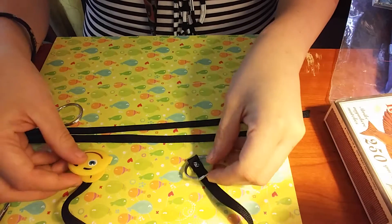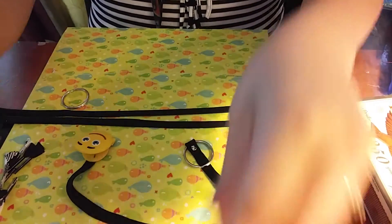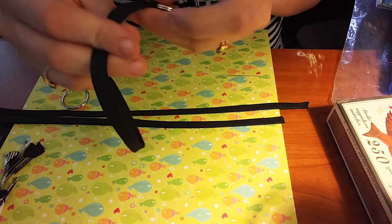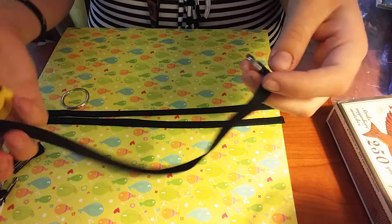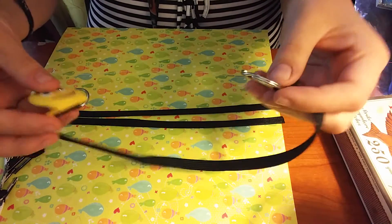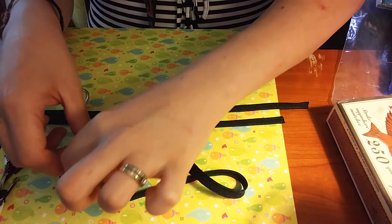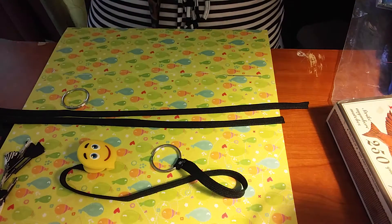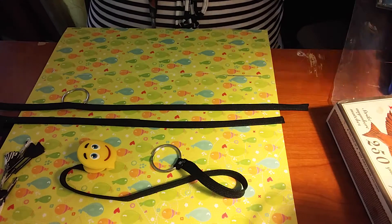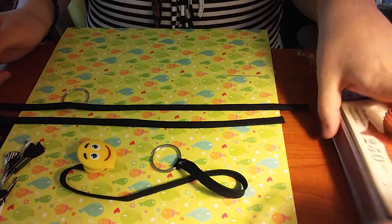I'm using this one here as an example just so I can show you guys. It has the best little sewing pattern, but it doesn't have to be perfect — it's going to get drooled on, you're probably going to lose a few of these. It doesn't matter, just as long as that binky doesn't hit the floor. Stretch out your laces — they're going to be really, really big. I cut mine in thirds; they don't have to be perfect, obviously.